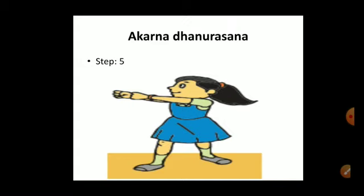Karnadanusrasana is also called the bow and arrow pose. The benefit of Karnadanusrasana is that it helps in strengthening the neck, shoulders, and upper back. In comparison, Hastavuttasana strengthens the muscles of the shoulders and back, while Karnadanusrasana specifically helps with the neck, shoulders, and upper back.